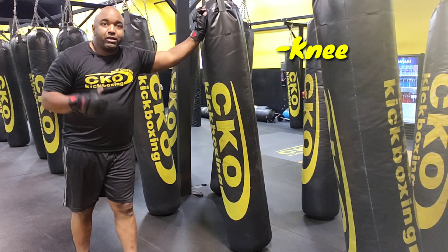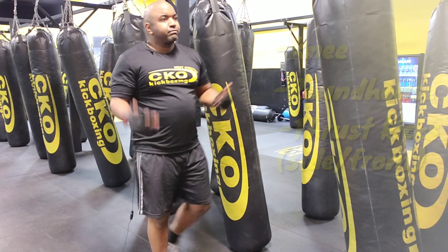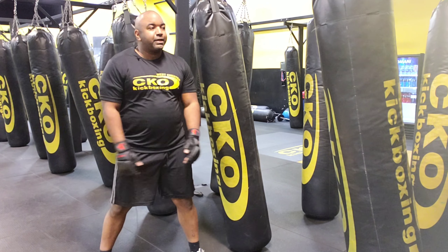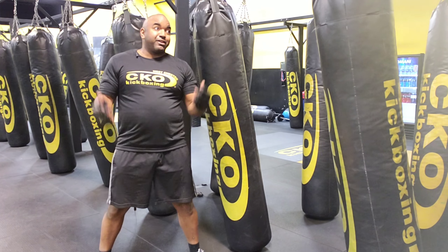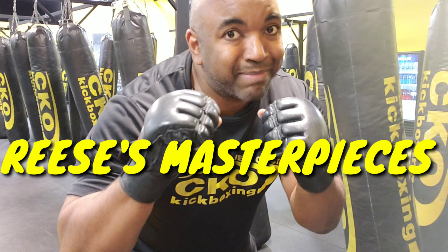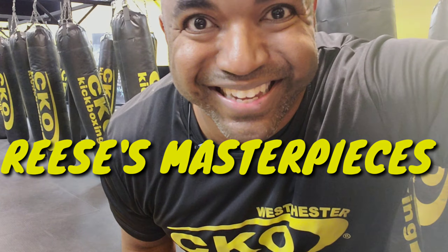So yeah, those are your four basic kicks or strikes: you have your knee, you have your roundhouse, you have your side thrust kick, and you have your front thrust kick. If you have any questions about any techniques, feel free to drop a comment below or you can direct message me. Either way, I hope to see you at CKO Kickboxing in South Philly or Westchester, or out and about pursuing your fitness goals. Thank you very much. Ray Reese, Reese's Masterpieces. Take care, bye-bye!